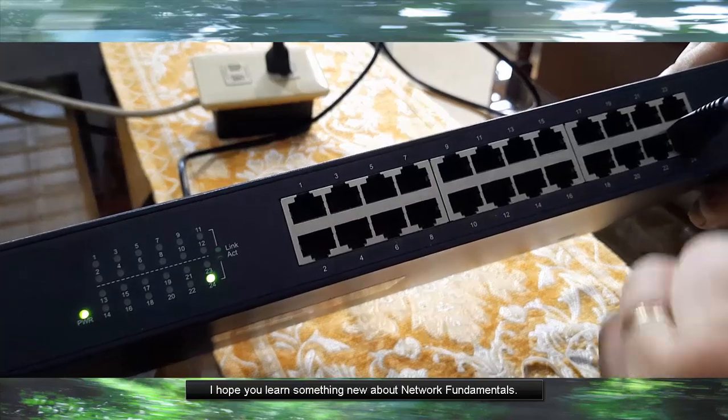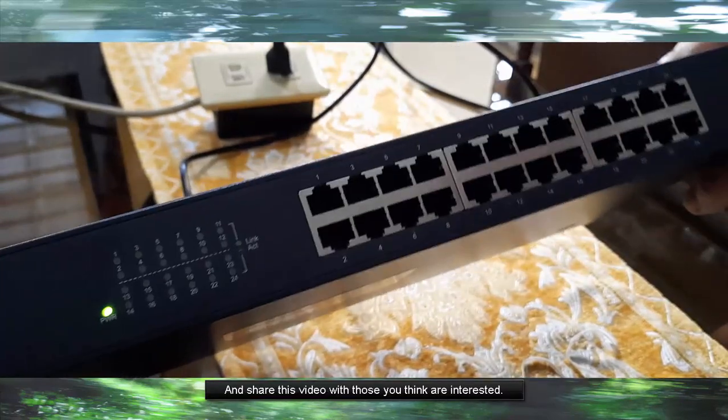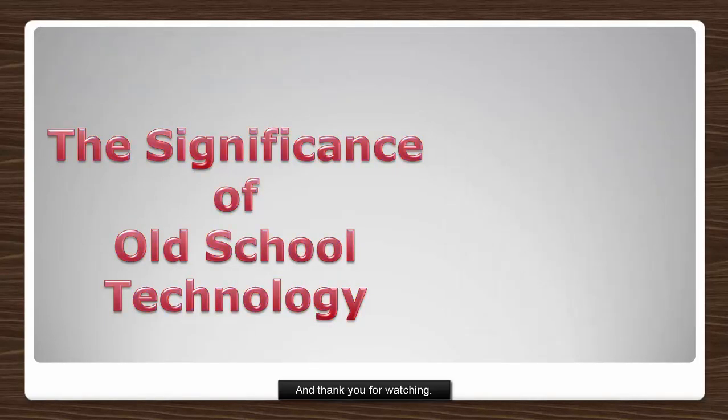I hope you learned something new about Network Fundamentals. Share this video with those who think are interested. May God bless us and thank you for watching.